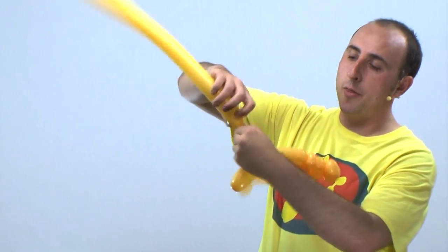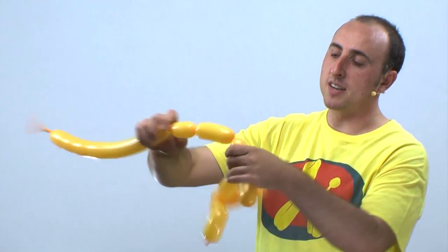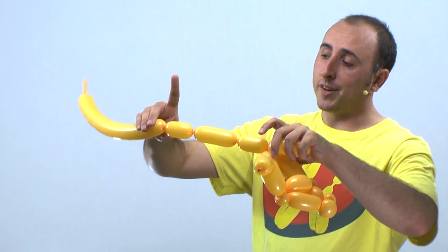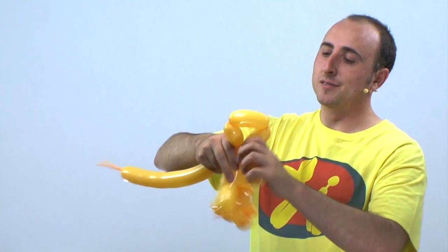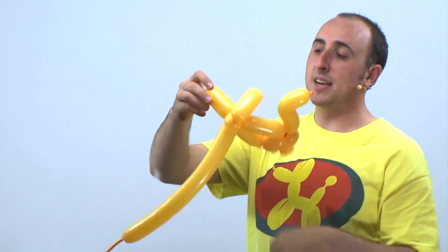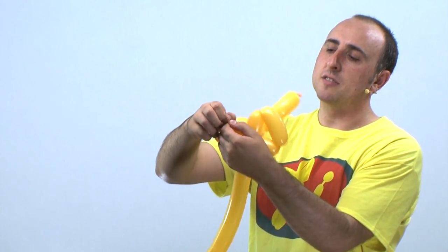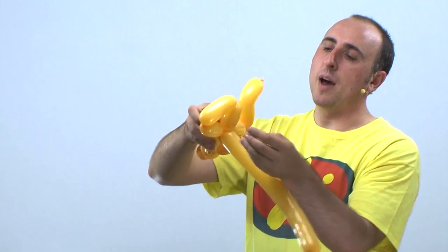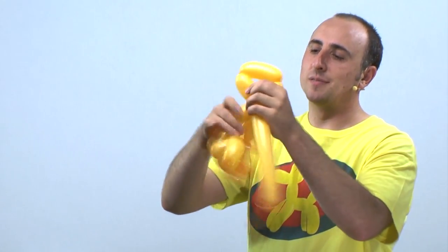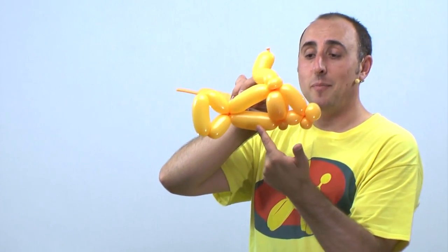Now we're gonna make a three inch section, followed by a four inch section, followed by a three inch section. So these two here should be the same length and this one in the middle should be a little bit longer. We're gonna twist this part here into this part here. Once you have that twisted together, we're gonna pop the excess part off at the end. Let the air out slowly, and we're gonna wrap it inside of there and around a couple of times so it doesn't come undone. Now we have our tail and the body of our fish.